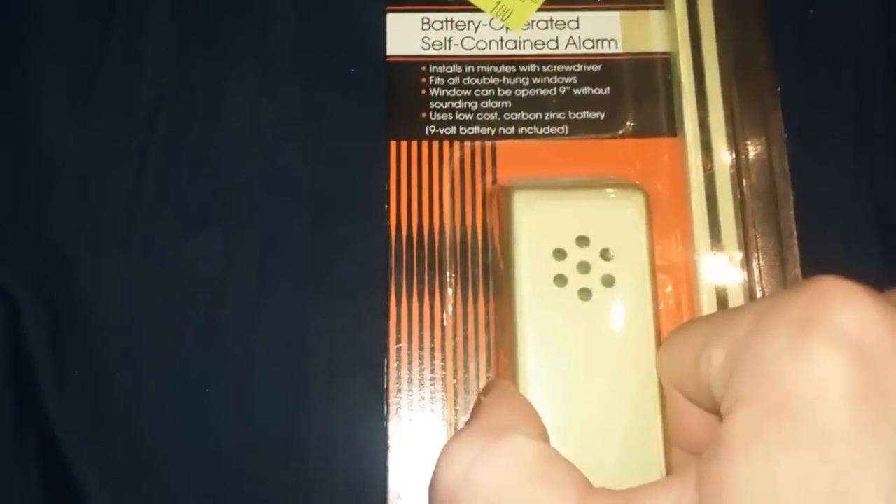New window alarms are small like this, but this one is big, so I'm wondering if it's going to be loud. It takes a 9-volt battery.